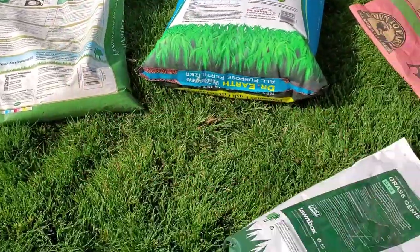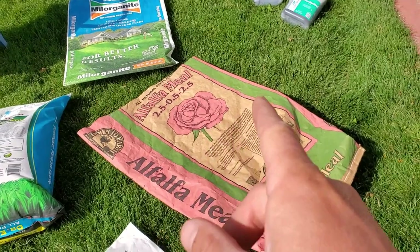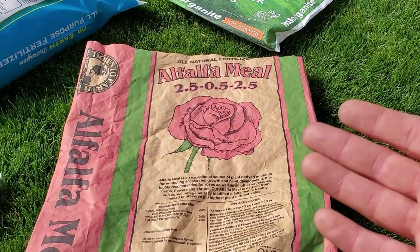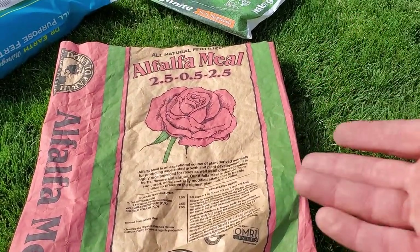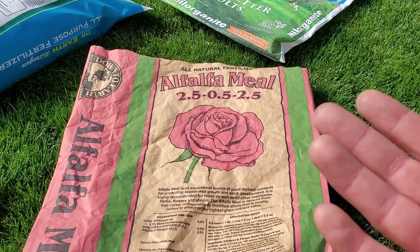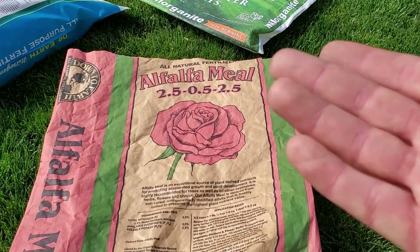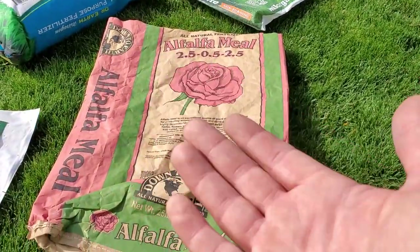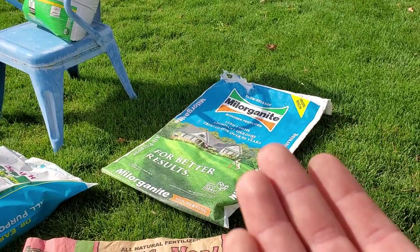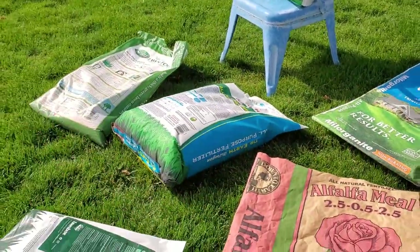You don't have to buy a lawn-packaged product — you can go straight to your garden store and buy literally the root ingredient. In this case, alfalfa meal. You can also purchase feather meal or bone meal. Bone meal is where you're going to get a lot of your natural sources of phosphorus. And you can get seabird guano, steep it in water, and spray it as a natural source of phosphorus on the lawn — useful for a seed-starting scenario or if a soil test shows you're deficient in phosphorus.